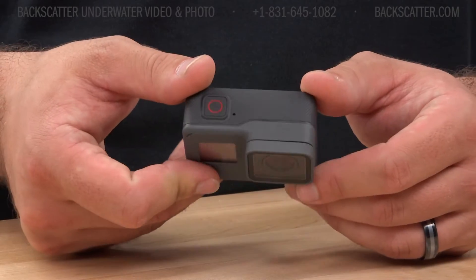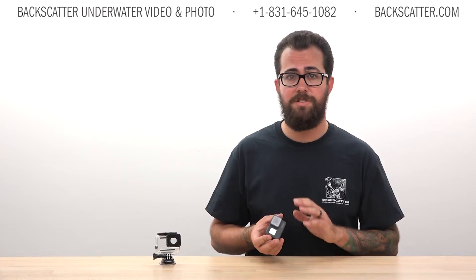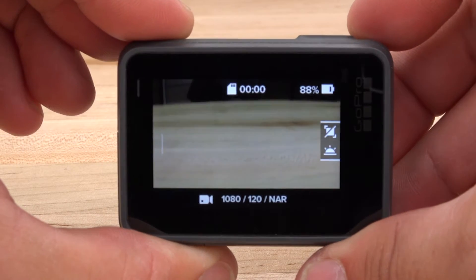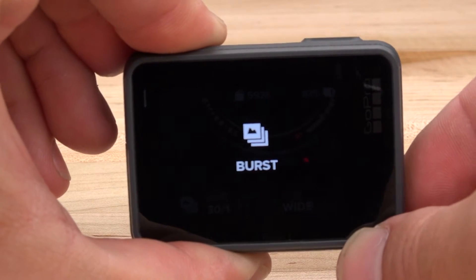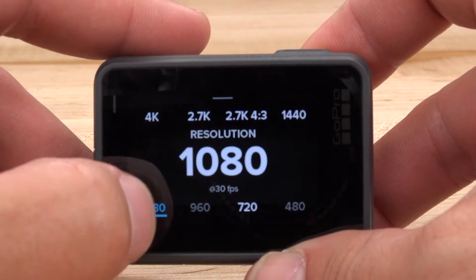The buttons and touchscreen definitely feel like an improvement to us. Having fewer buttons on the camera keeps the operation super simple and less confusing. When the camera's off, you can press the video record button and it'll power right up and start recording video within about two seconds, so you're always ready for action. The mode button here on the side is how you control the power on and off and cycle through the multiple shooting modes. All the other controls and selections are accessed through the touchscreen.